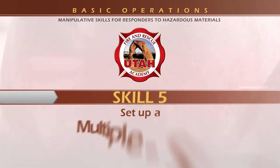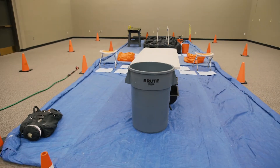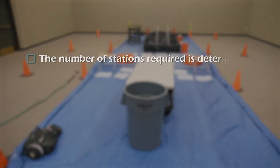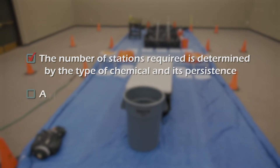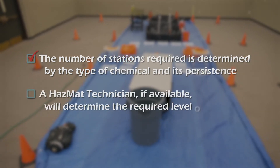You are to demonstrate the setup of a multiple station decon corridor. Keep in mind, in an actual incident, the number of stations required is determined by the type of chemical and its persistence. A hazmat technician, if available, will determine the required level of response.